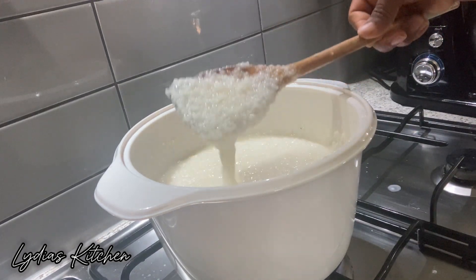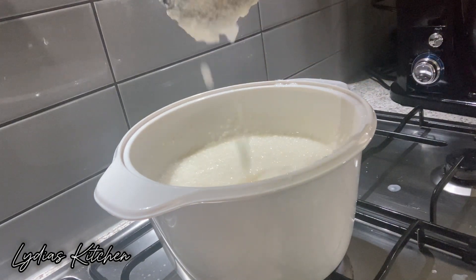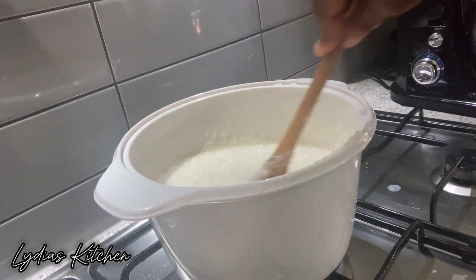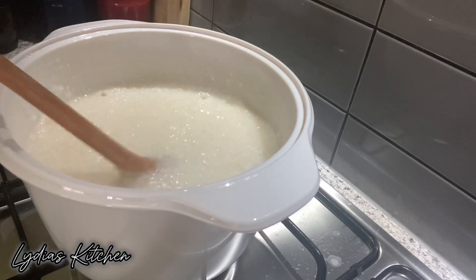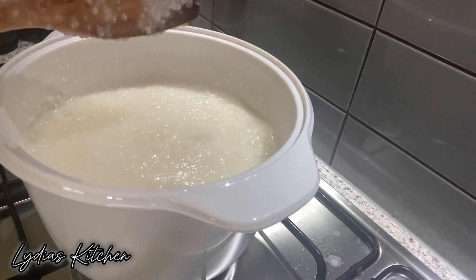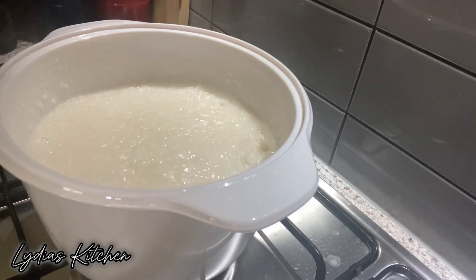As you can see it's very nice and thick and fluffy. Keep stirring until it's cooked very well. And at this point our Ekwe Guemi is all done, looking so nice.